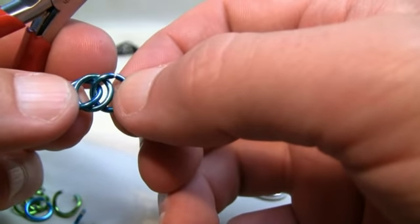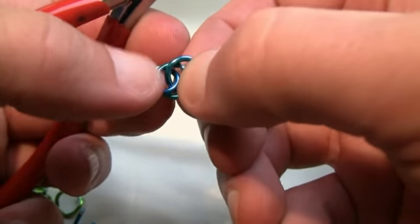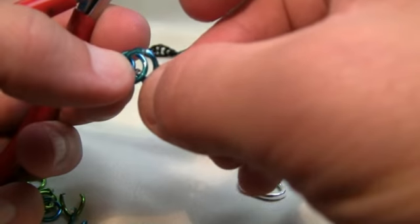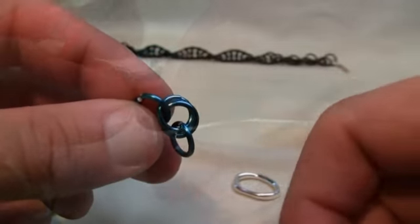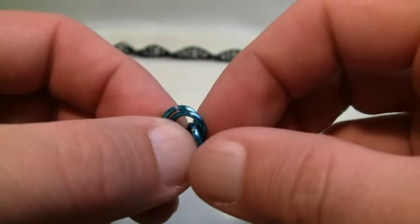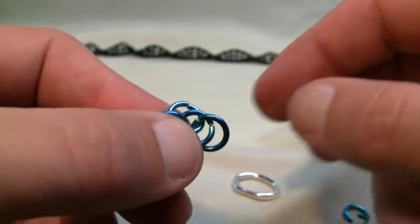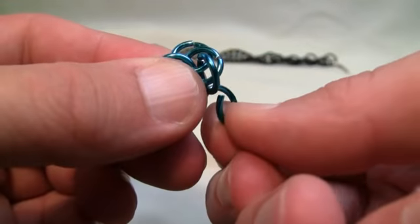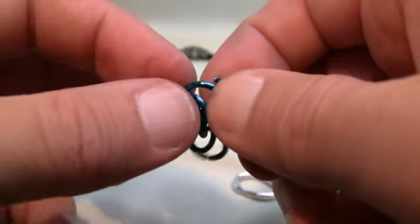The next one we always wanna grab into two. Do you see how this loop is now grabbing into two? That's what we wanna do for each next one — go through these two rings. Come in from behind just like that, and close it. You'll notice this ring is in front, then the next one, and then the next one — that's just perfect. Every time we go through, we only wanna go through two of the rings from the previous set, the front one and the second one, coming in from behind. Make sure you go through both of them to create that, then close it.